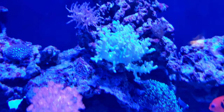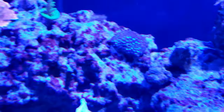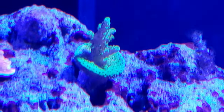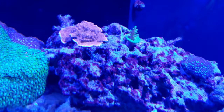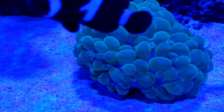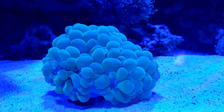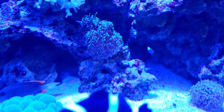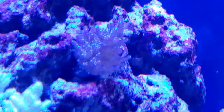My leather finger. There's a bird's nest right there. I know it's LPS though. This is one of my sticks — I forgot what kind of acro that is. That's a money cap. Another leather. Look at my bubble coral — it's beautiful, it's pretty big, nice and healthy. I don't know if I mentioned this — there's another torch. There goes another acro.